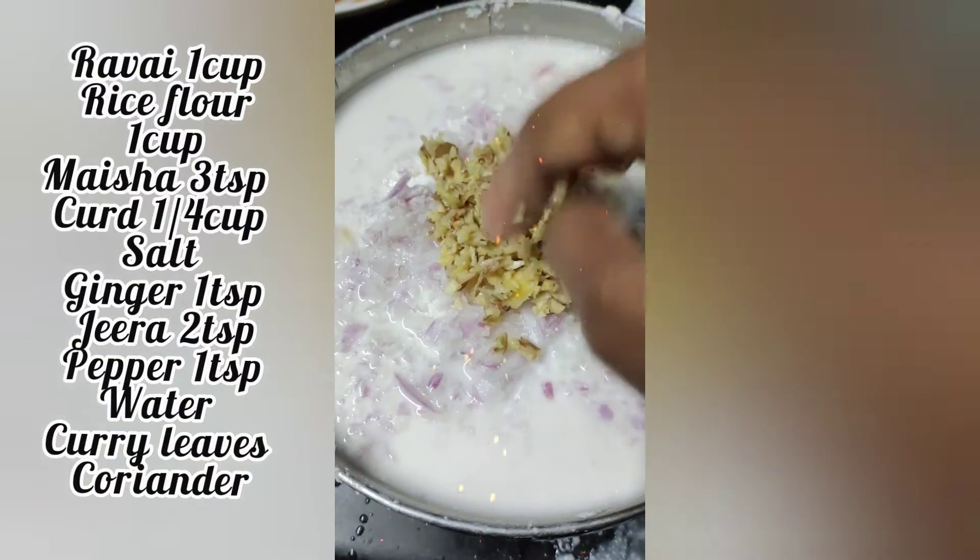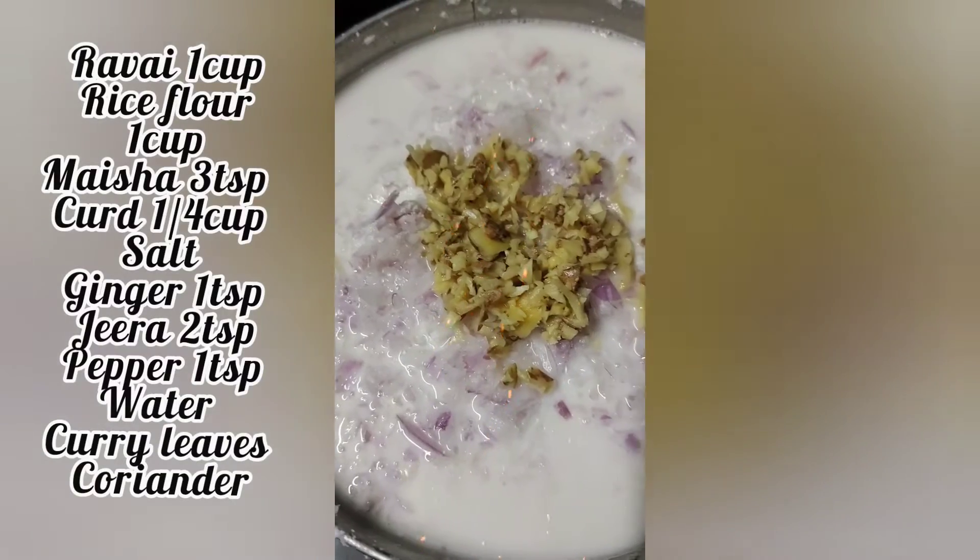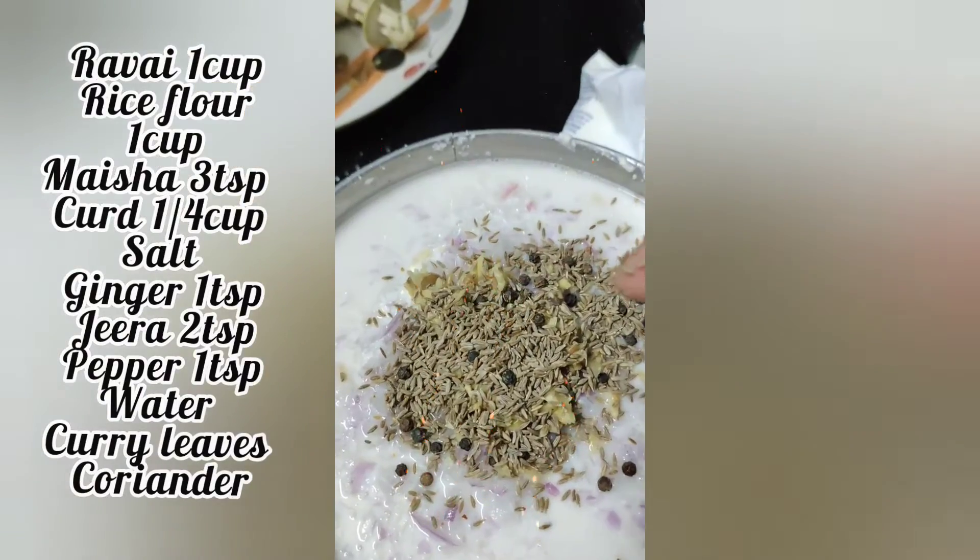I am going to chop onion. I am going to mix onion. Add 1 tbsp ginger.